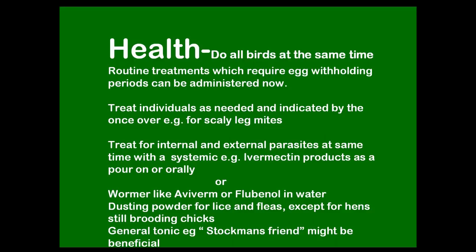Use a dusting powder for lice, fleas, or anything like that — but watch out if hens are still brooding chicks. Chemical dusting powder or even diatomaceous earth in the hen's feathers can cause problems for chicks that are still being brooded. And just an overall general tonic — there are a few on the market; Stockman's Friend is one, which is a mixture of apple cider vinegar, molasses, and a few other things.